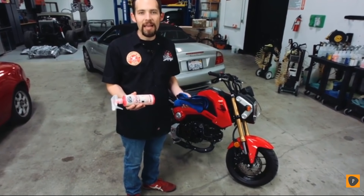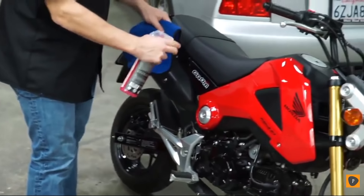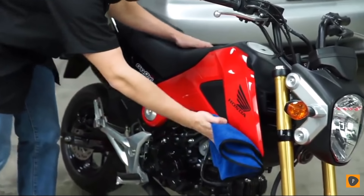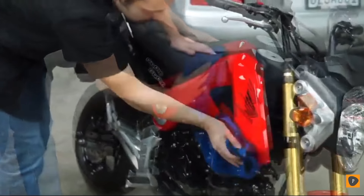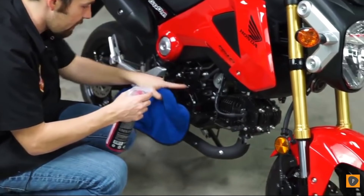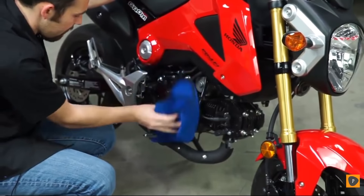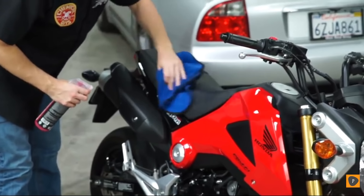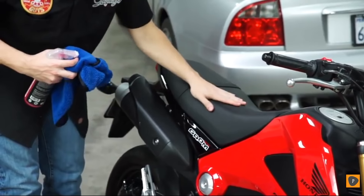Speed Wipe is a detail spray enhanced with a gloss enhancer and UV protection. Spray it all over the surface — the cool thing is it works on every surface, including plastic and painted surfaces. Once you spray it on, just wipe it away and pull off all the dirt. Areas that usually get a little more dirty, like exhaust covers and engine covers — spray a little on your towel and wipe away any dust or fingerprints. Give the seat a quick wipe down. Speed Wipe does a great job of removing dirt off the seat and gives it an original factory look.